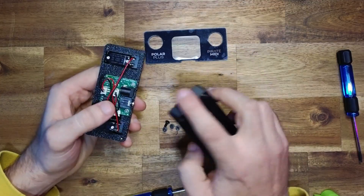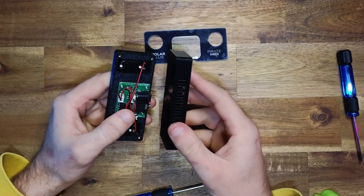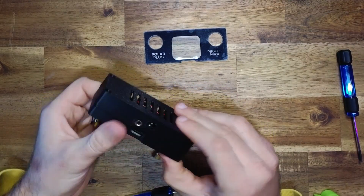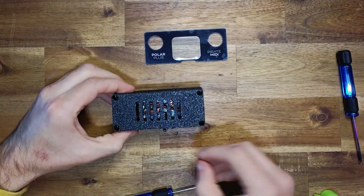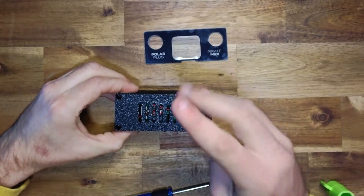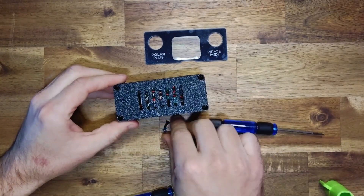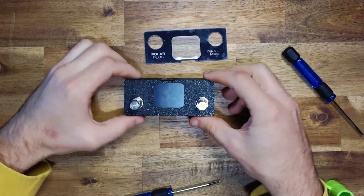Take the bottom part of the enclosure — note that the 3.5mm MIDI input connector sticks out through the enclosure, so angle it slightly to get the connector through the hole before sitting the bottom part flat. Now take your M3 7mm screws, fasten one, being careful not to over-tighten. Repeat for the remaining three screws. There we have our assembled Polar Plus.